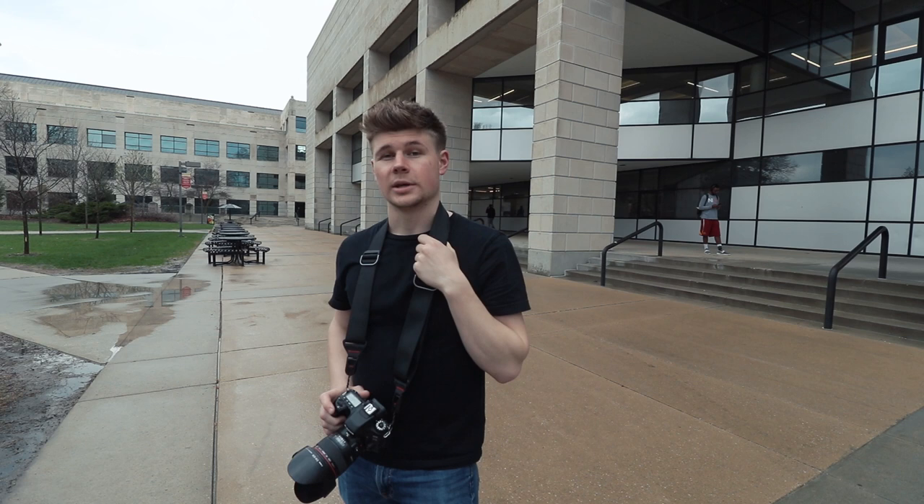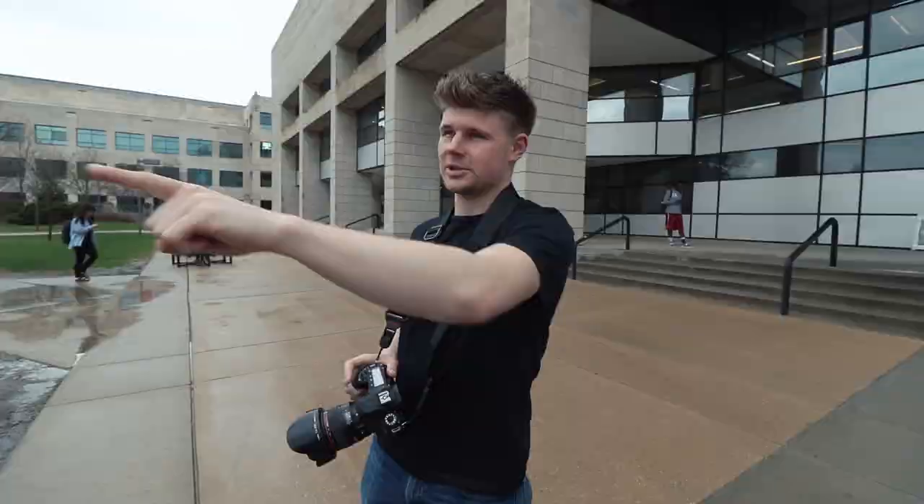Next tip: shoot vertical if possible. It allows you to get more of the reflection and the actual subject in your photo. So let's do an example.